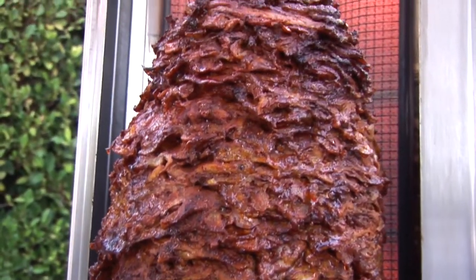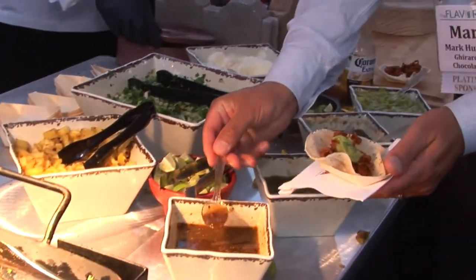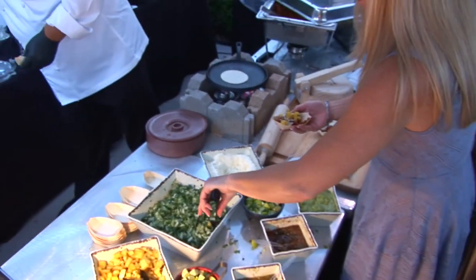Over here we're making tacos al pastor, traditional style, with all the traditional toppings. Especially the pineapple, which is very important in this dish, along with the cilantro and onion.